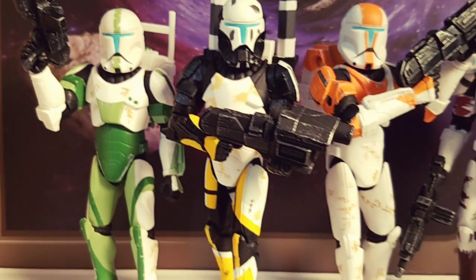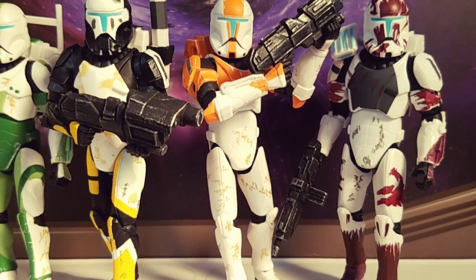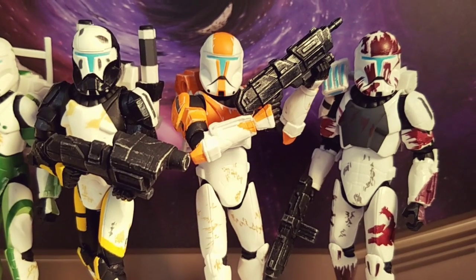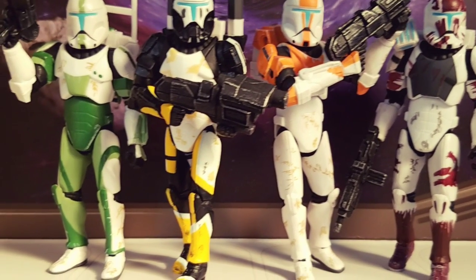I like how they had some weathering detail on them as well — some scuffing, and then on their colors and stuff, you see scratching.